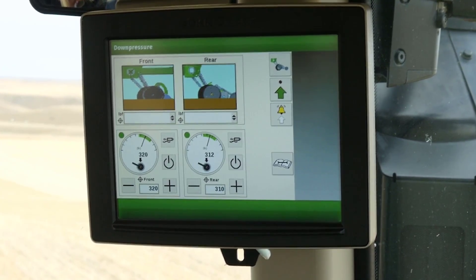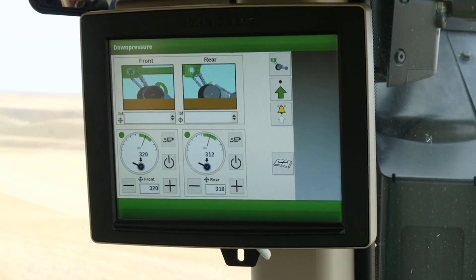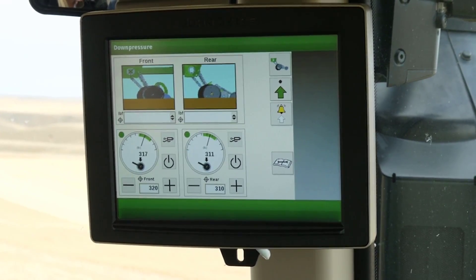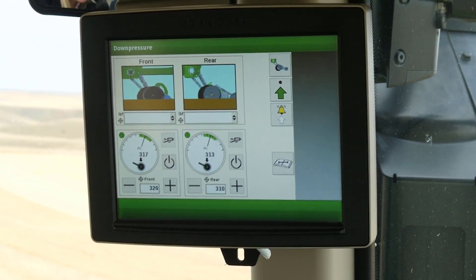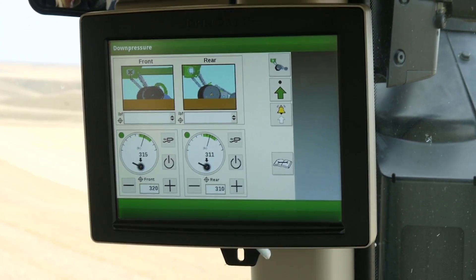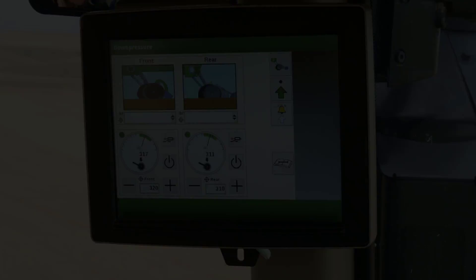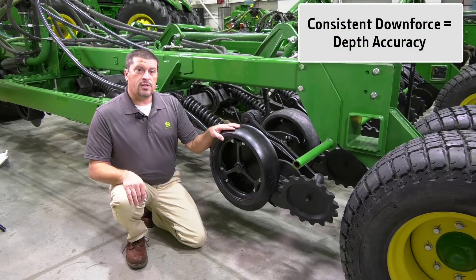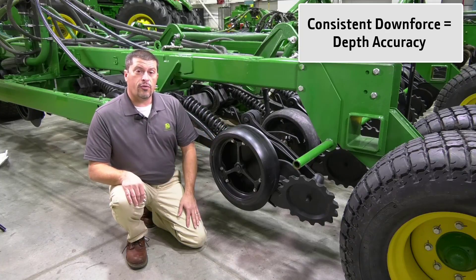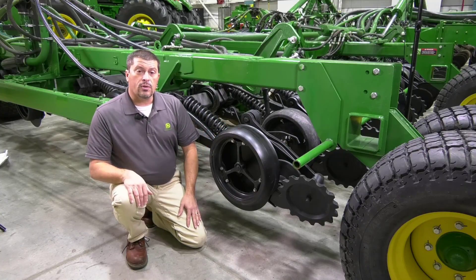The 1895 is also equipped with two new technology features. TruSet provides precise in-cab downforce pressure control. Previous systems required operators to manually adjust the downforce on the air drill frame. The benefit of TruSet is maintaining even seed depth as field conditions change, which increases uniform emergence. For example, inconsistent seed depth can contribute up to 21 to 41 percent emergence decline in canola crops.